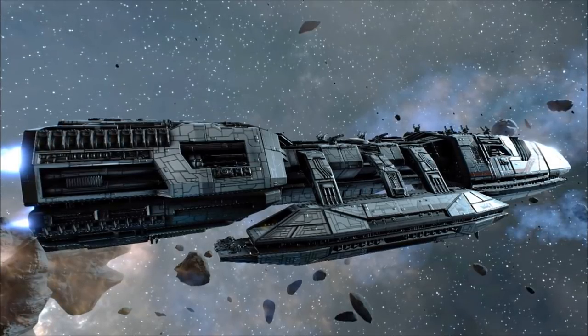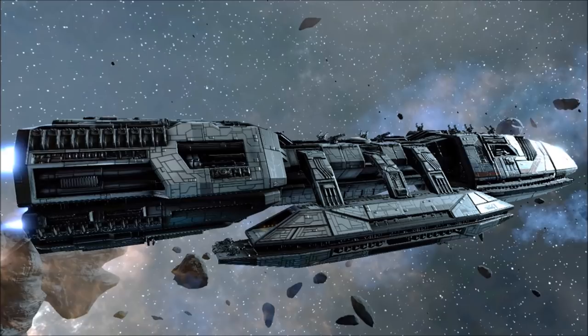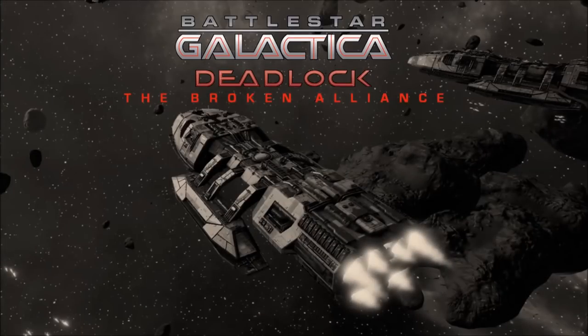Though not as famous as the Jupiter or Artemis Class Battlestars, the Minerva's contributions to the First Cylon War were far from insignificant, providing the Colonial Fleet with a reliable means of engaging the largest and most fearsome Cylon warships.